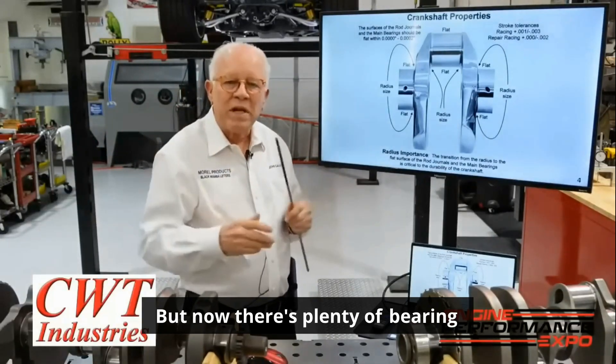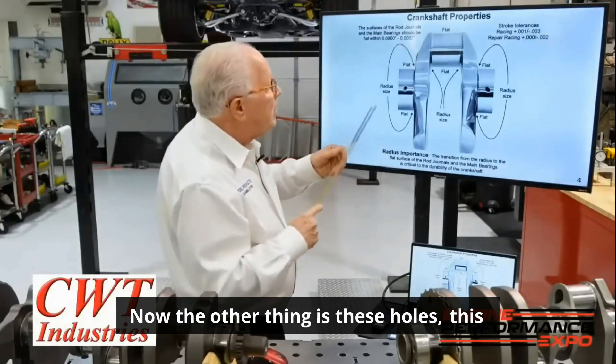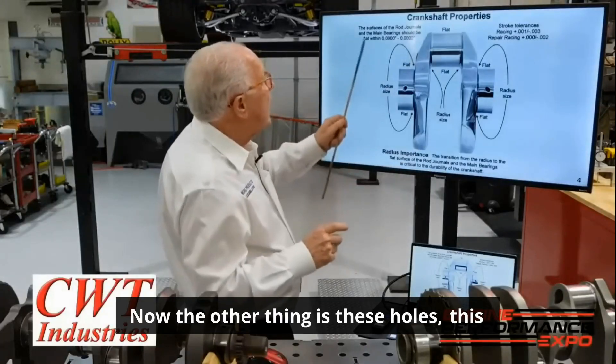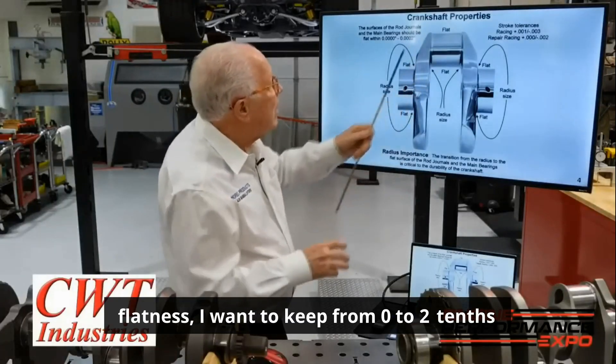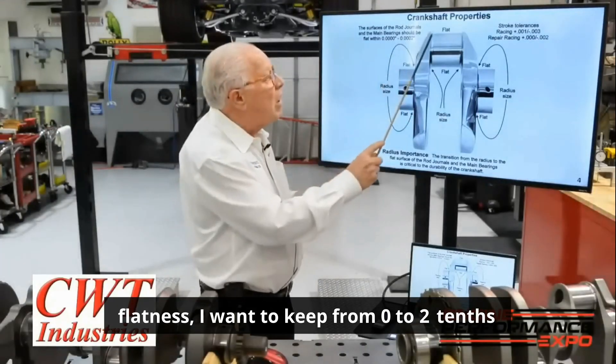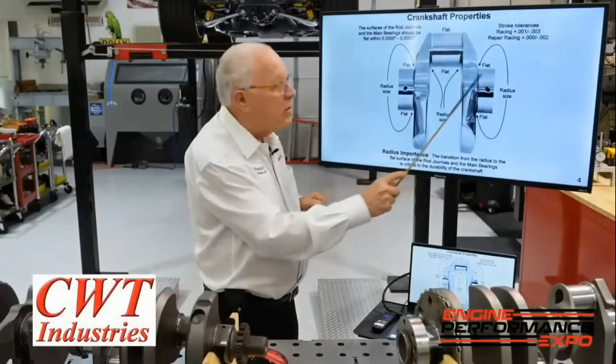There are plenty of bearing manufacturers that make different items. Now the other thing is these holes. This flatness I want to keep from zero to two tenths all the way across — same on the main bearings.